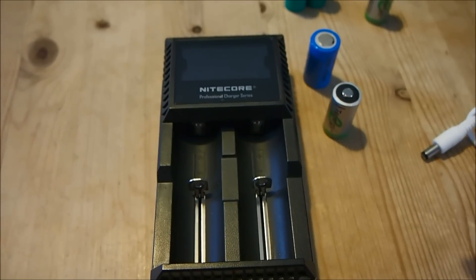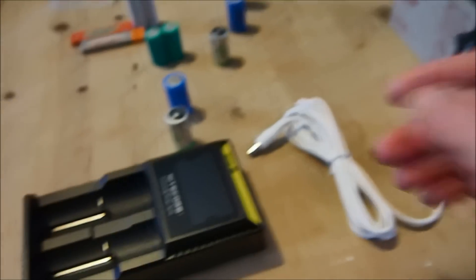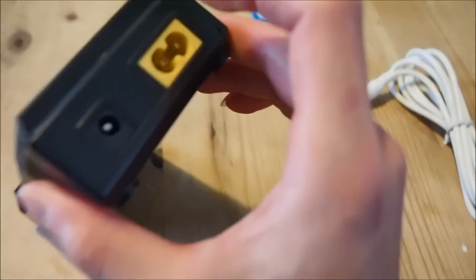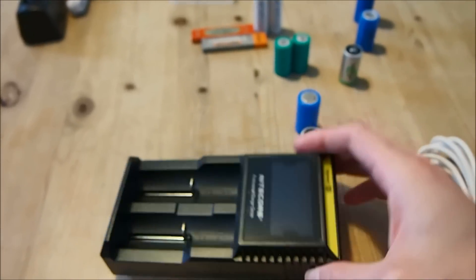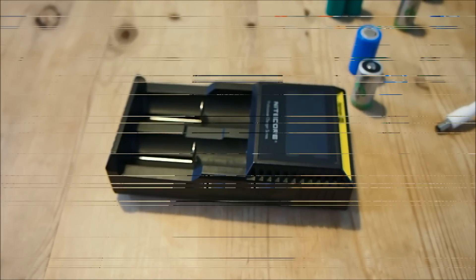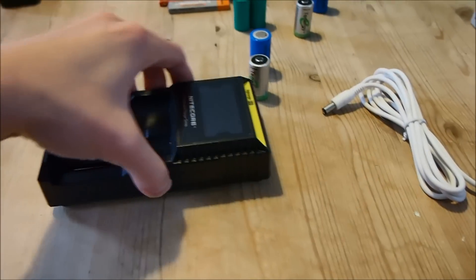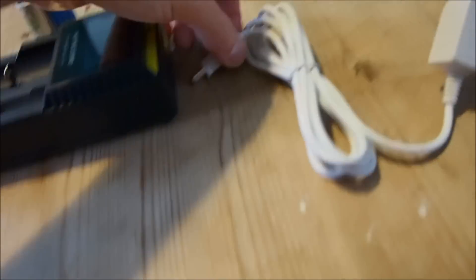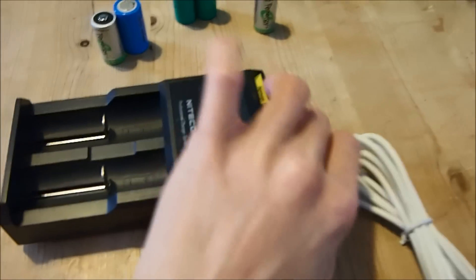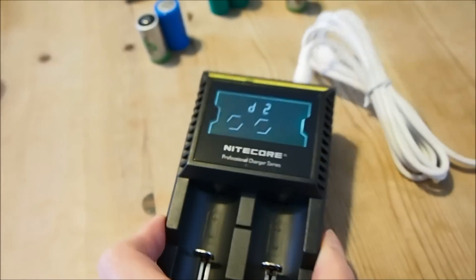I'm now going to connect this charger up to my battery. The only reason I'm using a 12 volt battery source here is because I haven't got an extension cord that will reach this table to supply 240 volts. I'm now going to plug the charger in — that's 12 volt input. And once it's in, it boots up with a nice animation.